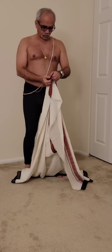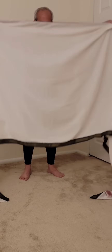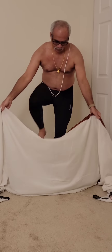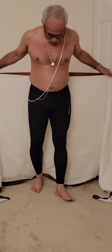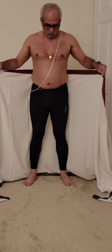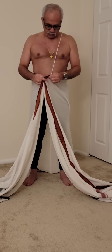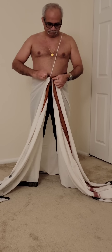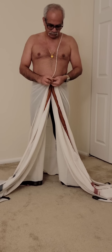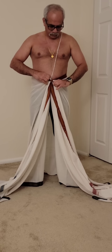Now you split the whole dhoti right at the center. Now tie a knot. The easiest way to hold it in place securely for a longer period of time is to tie a knot — just tie a knot at the center as tight as you want. The location is just above the navel.